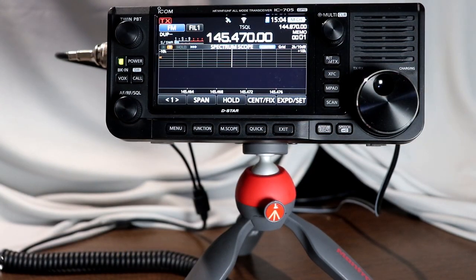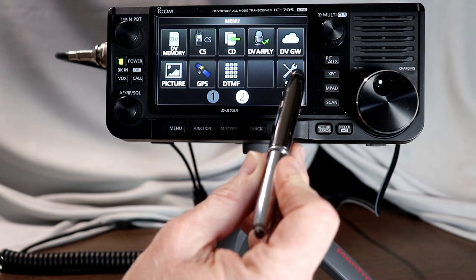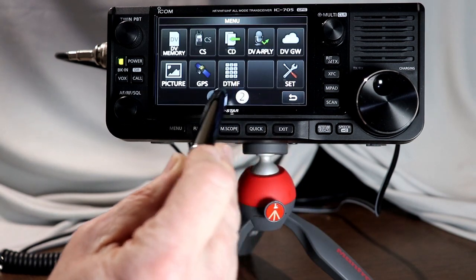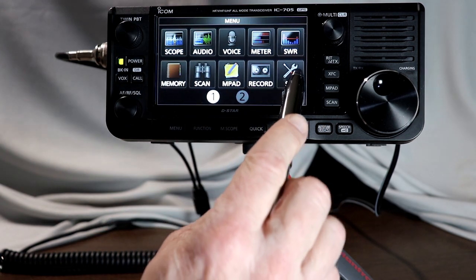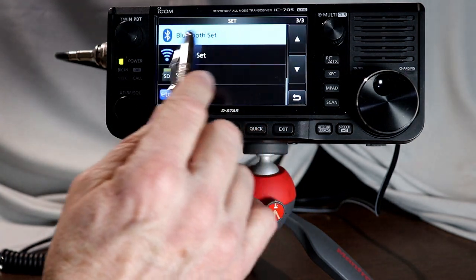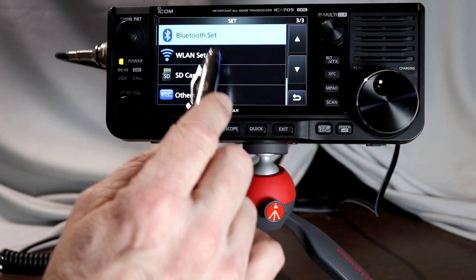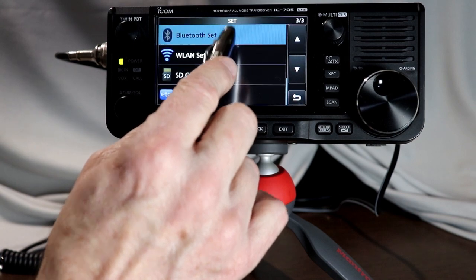Let's get into the Bluetooth menu and see how we pair this headset. The Bluetooth menu on the 705 is accessed by pressing the menu button and then pressing Set. Set is accessible on either the first or the second page of the menu screen, and it's the same Set on both pages. The Bluetooth settings are on the third page — we'll go all the way to the top so you can see. The top of the third page is the Bluetooth settings, so we'll tap Bluetooth.